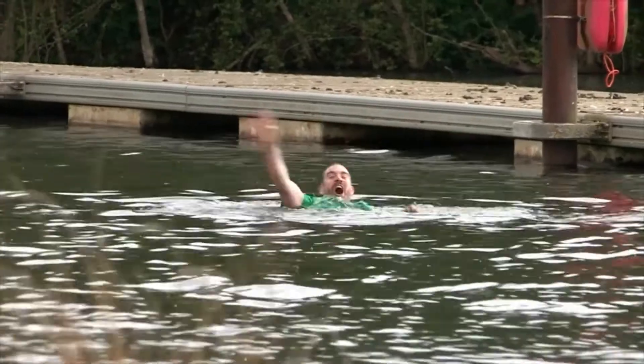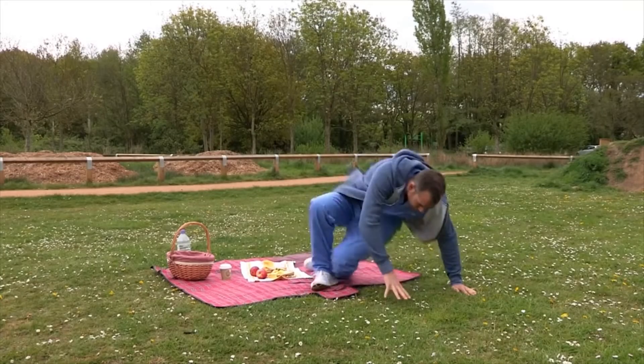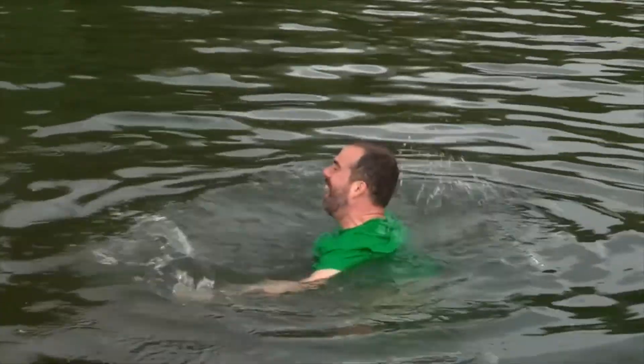Chris! I think someone's drowning! This looks like an injury alert. If you see someone drowning, never jump in to rescue them — go and get an adult.